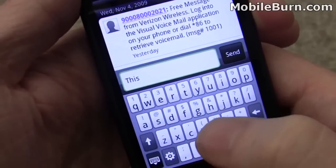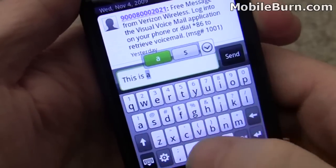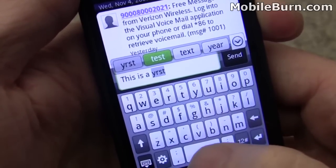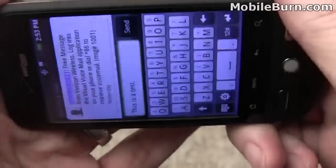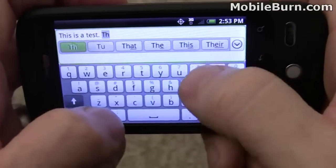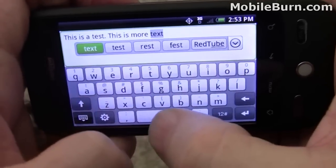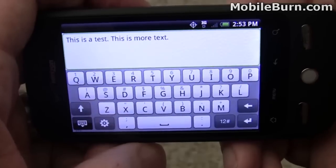There's a slight vibration when you touch a key on the keyboard. You can see the autocorrect in action — I typed Y-R-S-T and it understood I meant 'test.' Hitting the space bar twice gives a period. You can also get a landscape mode keyboard as well. I was very pleased with the virtual keyboard on the HTC Hero for Sprint, and I don't expect this one to be any different — it should be really fantastic.